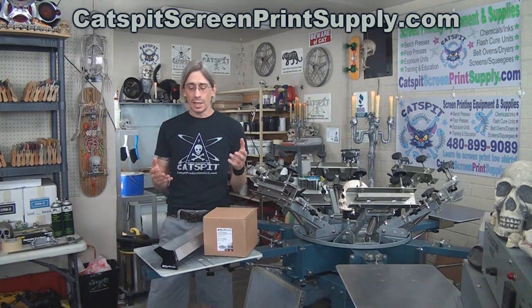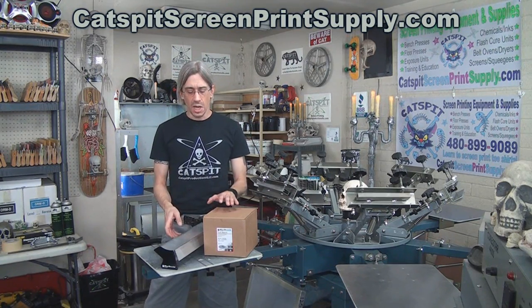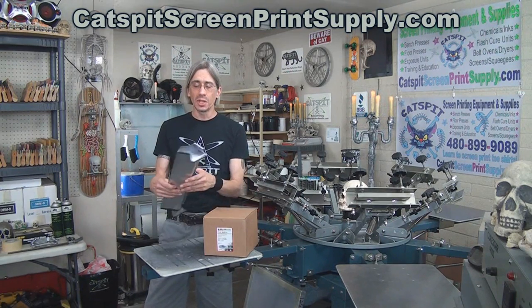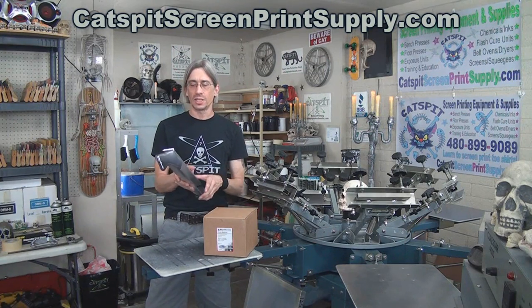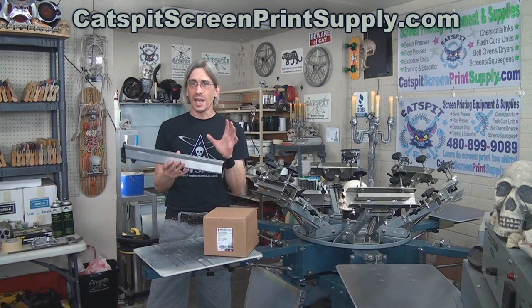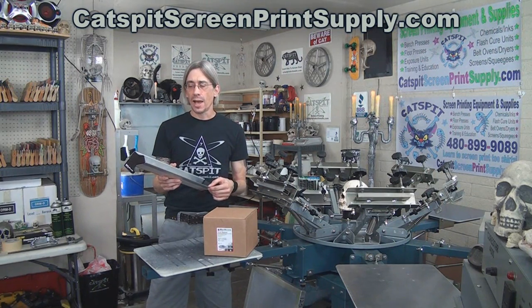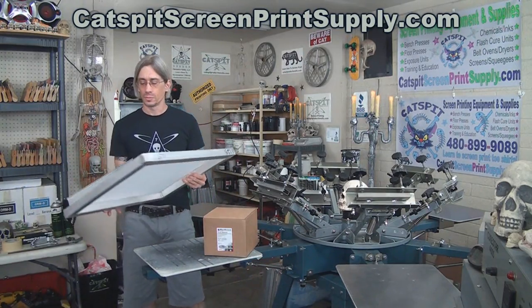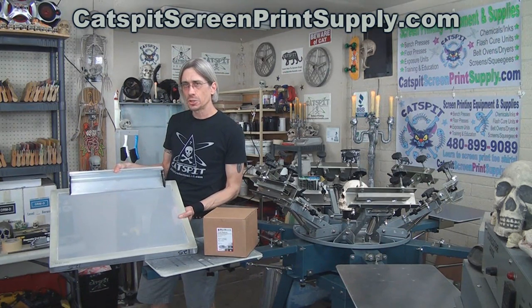McDermott Autotype likes to give me stuff, and so I have a couple of items here that we can give away. I have a really cool scoop coater — the same McDermott Scoop Coater that I sell on CatspitScreenPrintSupply.com, except this one was a sample I got a while back, and it's actually wide, like 18 inches or something.